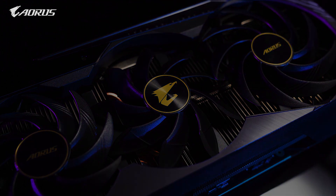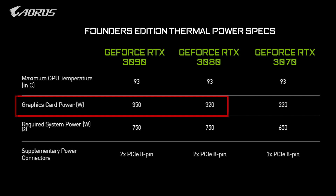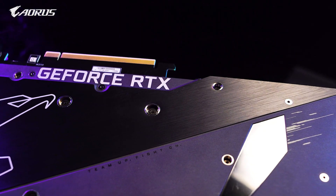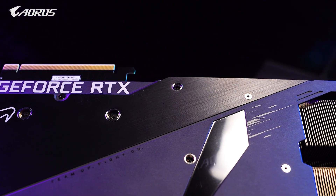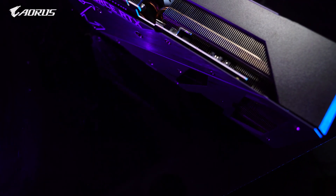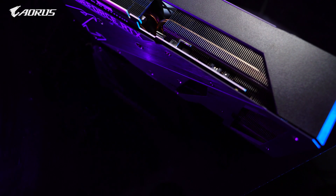The RTX 30 cards are energy-hungry beasts. Both the RTX 3080 and 3090 consume over 300 watts at their peak, which means more heat will be generated when handling your favorite AAA game titles or heavy load tasks such as 3D rendering. That's the reason why we focus on improving cooling for the Aorus RTX 30 series. After all, only with superior thermal management can you get the best performance out of your GPU.